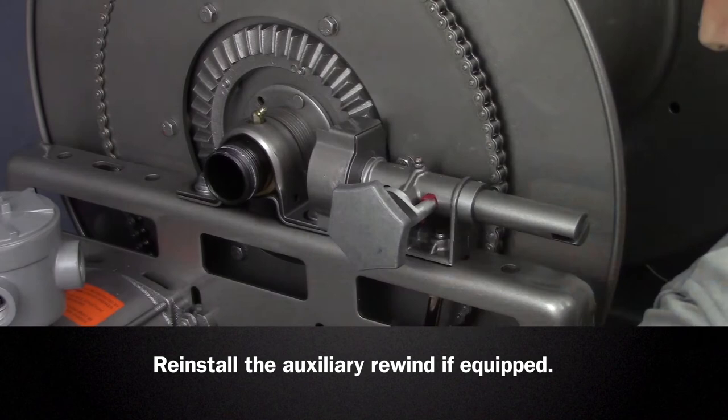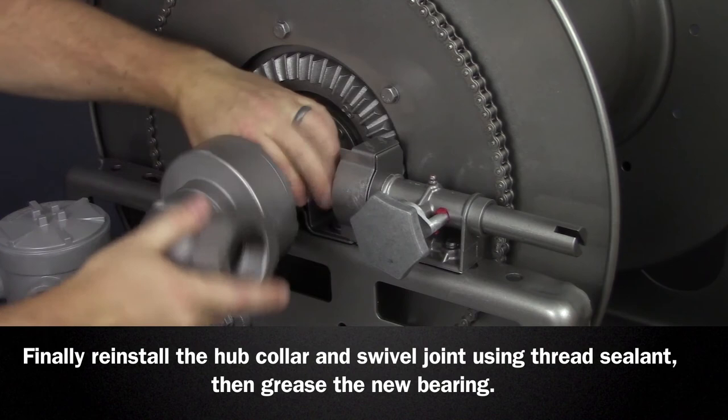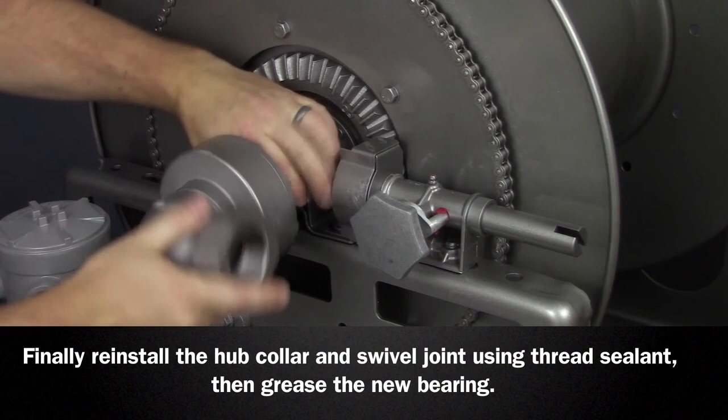If the reel was equipped, reinstall the auxiliary rewind making sure proper gear mesh is achieved. Reinstall the hub collar and swivel joint using the appropriate thread sealant on the joint. Grease the new bearing and be sure to check for leaks, alignment, and clearances.